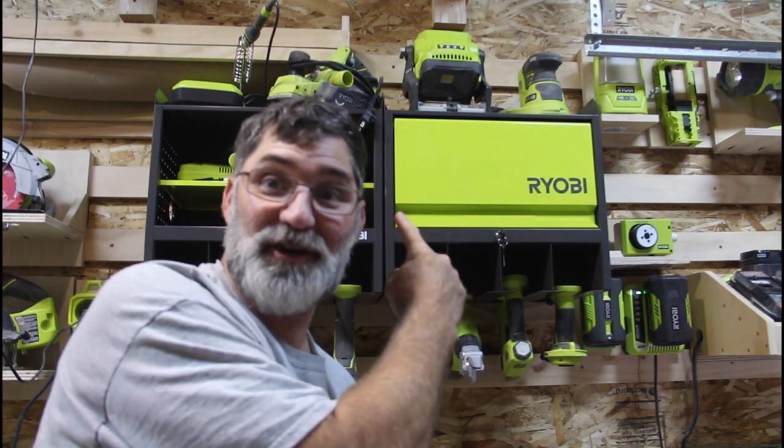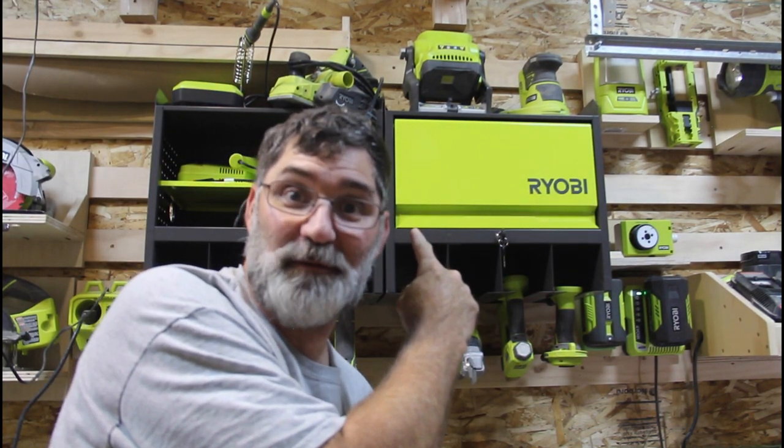Hi, I'm Scott and today we're going to talk about new Ryobi tool cabinets now available in the United States on Dad It Yourself.